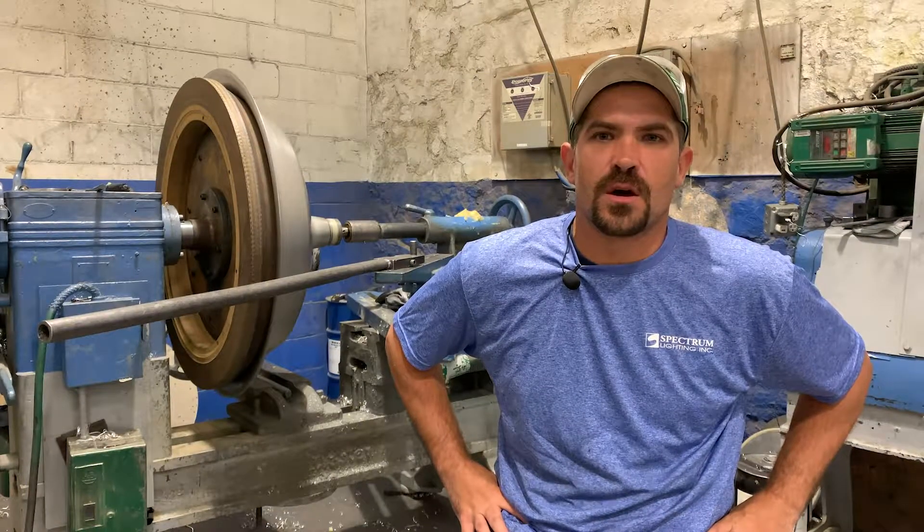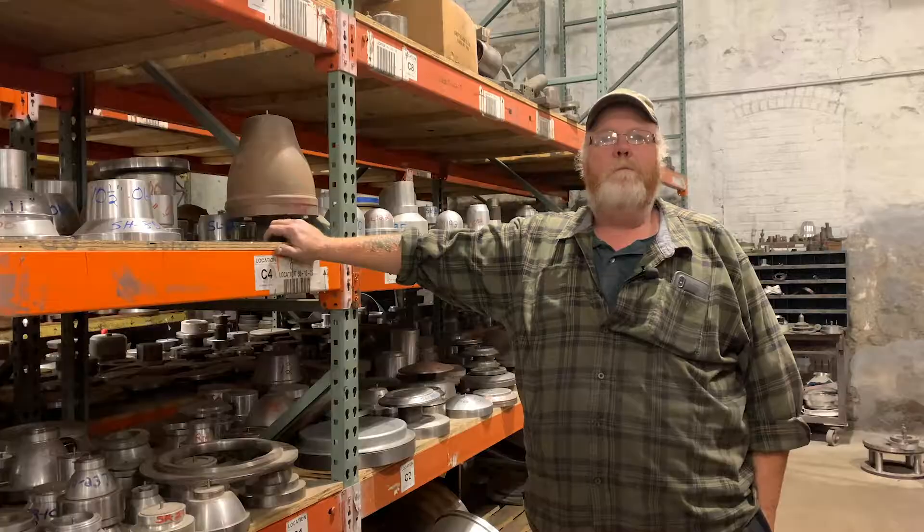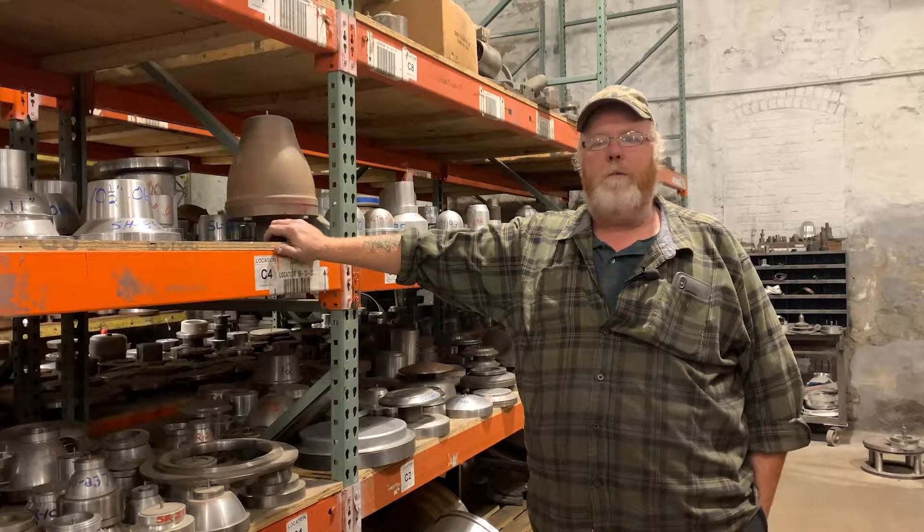My name is Stephen Stanzione and I've been here for 13 years. My name is Bill DeMaris. I've been here at Spectrum Lighting for going on nine years now and I've been in the spinning department for seven of those nine years. My name is Jerry Chauvin. I've been with Spectrum Lighting for 27 years.